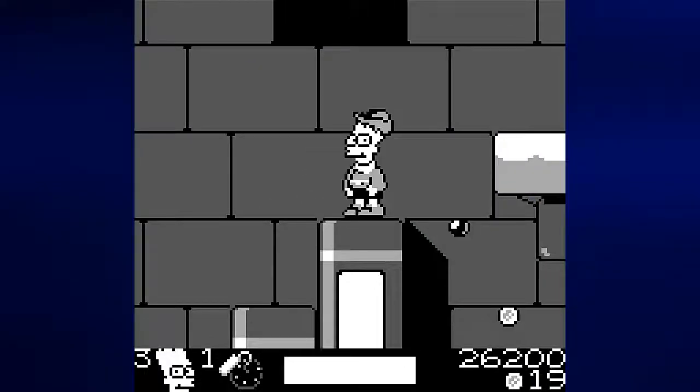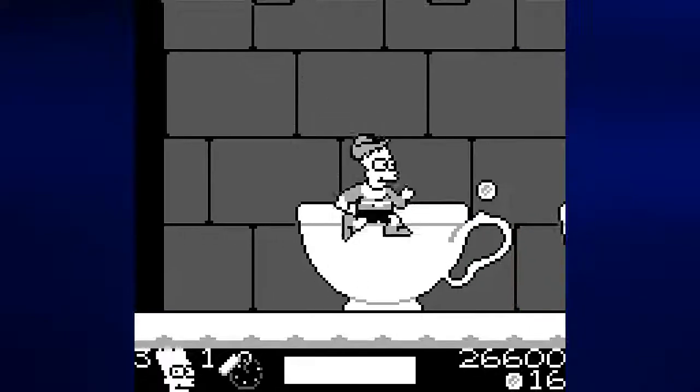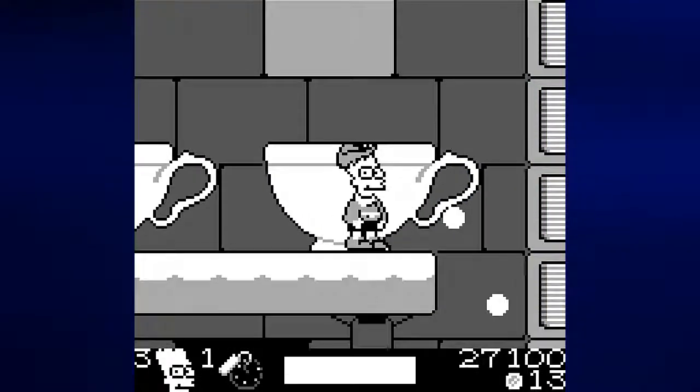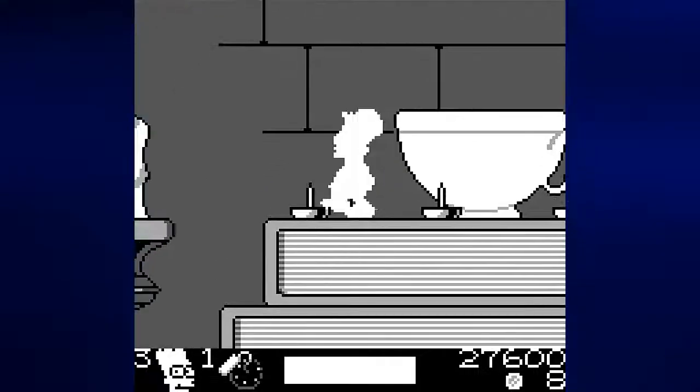Let's jump up these books. We could go to the right — that's where it's supposed to go — but if we drop down here we can backtrack a little bit and also grab some coins, as well as take out a rat and make everything a little easier.